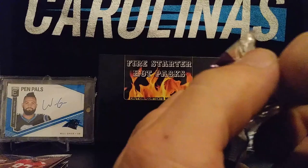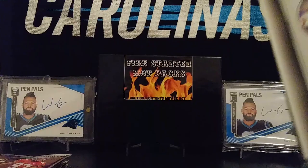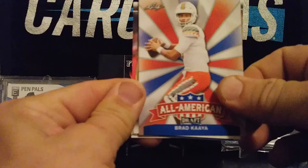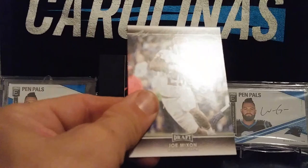Next up is 2017 Leaf Draft. We've got All-American Brad Kaaya, TJ Watt, All-American Corey Clement, Myles Jack McDowell, and Joe Mixon.